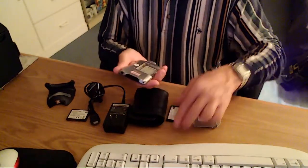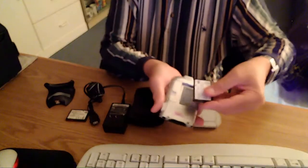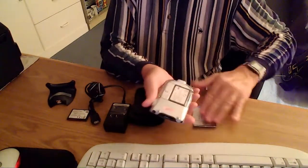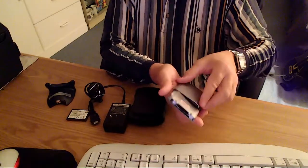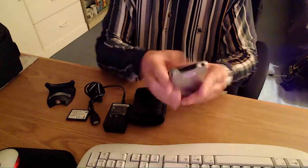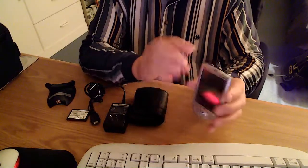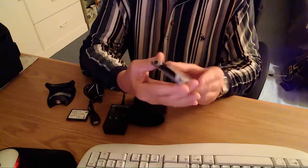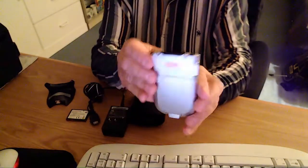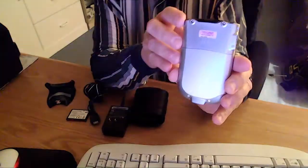Without wasting more time, I'm going to put this in here live so you can see it going into the unit. Let me talk a little about the condition of it. The unit itself is pretty clean. It does have little minor wear, nothing bad. It looks pretty clean overall as you can see in the video. It's not a bad unit.